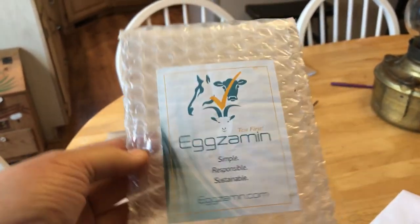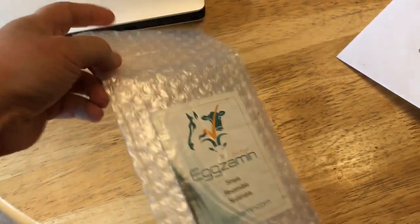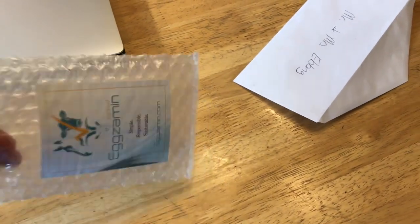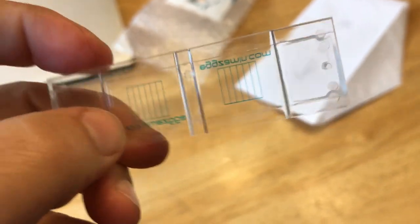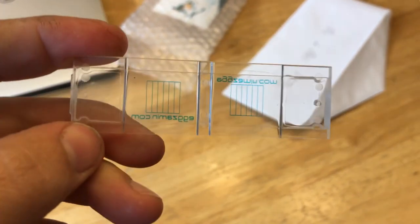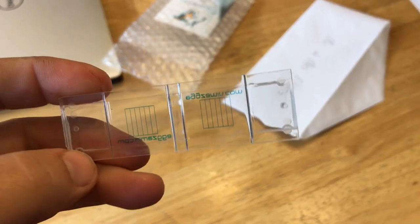The slide is in this package. I keep it in here because these are not cheap, but what I do is I just clean it really well after each use, let it dry, and then I put it back into the bubble pouch. These are about $20, and if you look, you see how they've got the lines on them? So when you're looking at it under the microscope, it actually divides it up into increments, so you can count in each column how many of what parasite or eggs you're looking at, and that gives you an idea of the load that your animal is carrying.